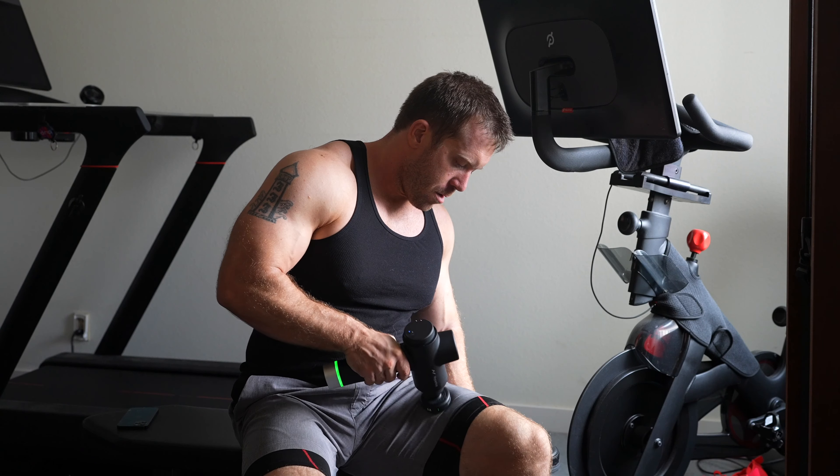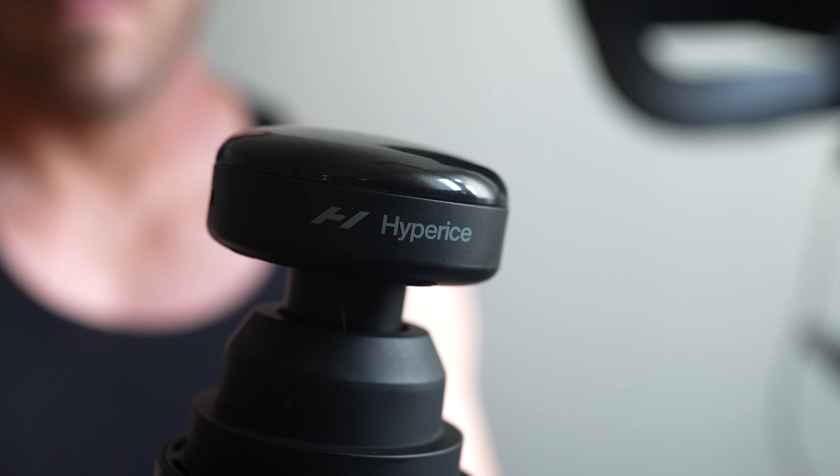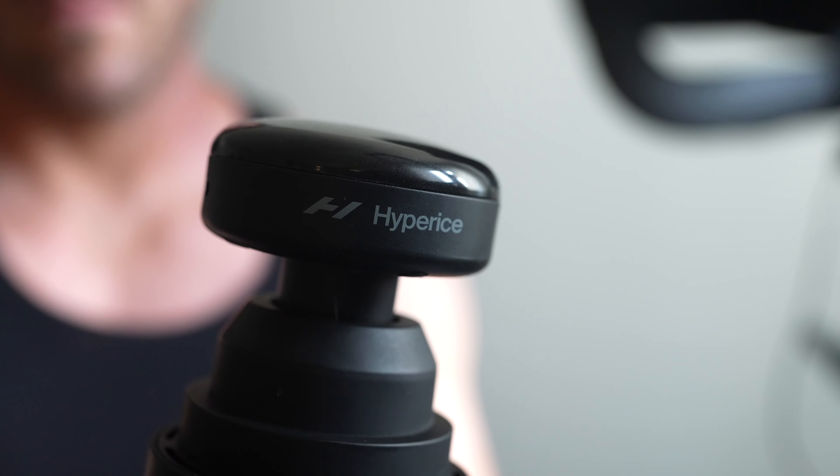Hyperice, the recovery tech company behind the Hypervolt line of massage guns, has released not a new massage gun, but actually something I think is a lot better.